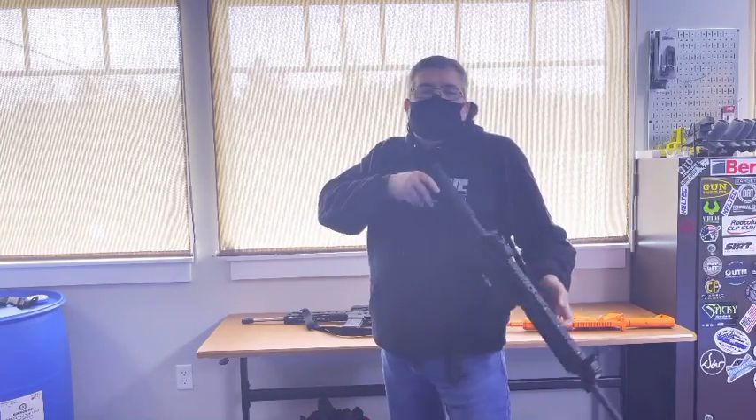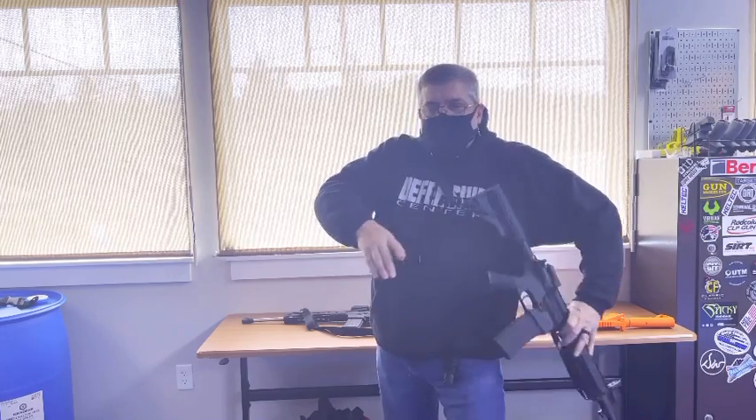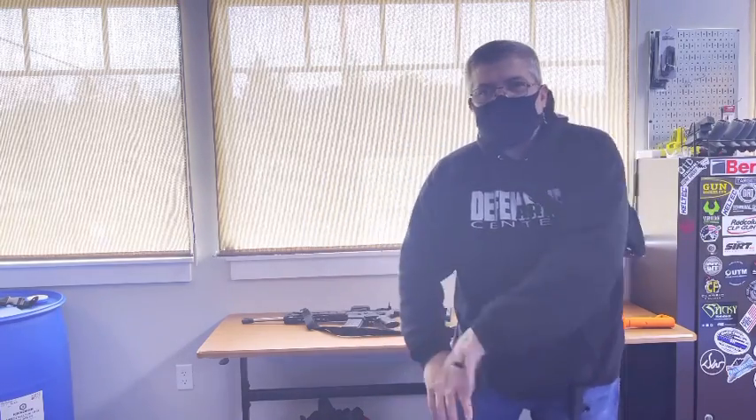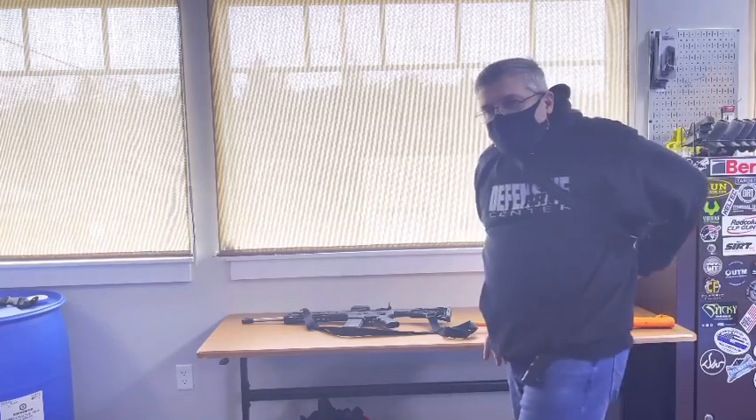If you're going to be using a lot of cover and concealment where you're bending and standing, that process may look like this: as you come down, you may go overhead. Then you can move this clear around to your backside, completely out of your way, and later you can just reach back and pull it forward.